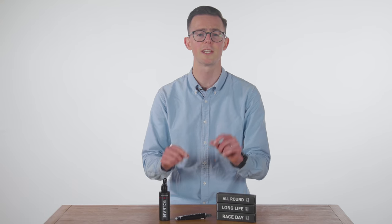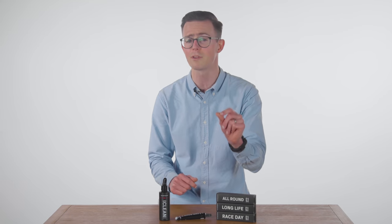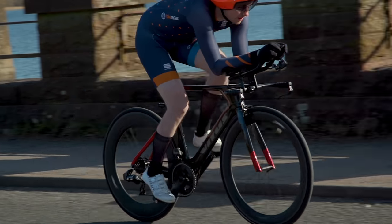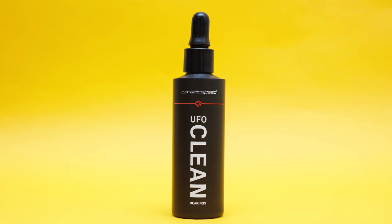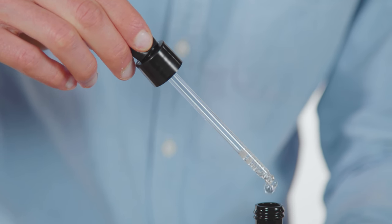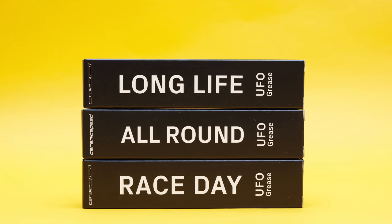Finally, Ceramic Speed UFO race day grease is, as the name suggests, designed to deliver as low friction as possible. Ceramic Speed recommends it for use only in short time trials or track events, and notes that relubrication will be required more frequently — so consider yourself warned. The UFO clean bearings is a non-toxic and biodegradable bearing cleaner solution. After applying a small amount using the included pipette, old grease is broken down and flushed out using compressed air, before fresh grease is applied once the bearing is visually clean and fully dried.